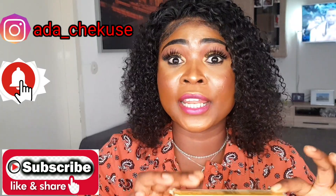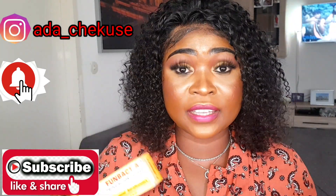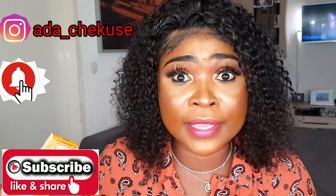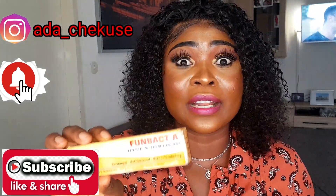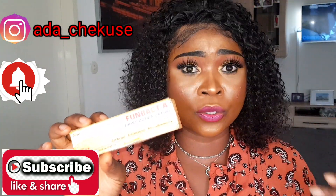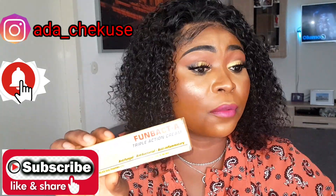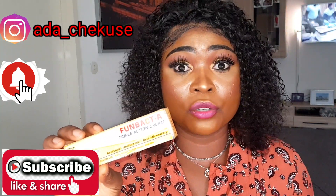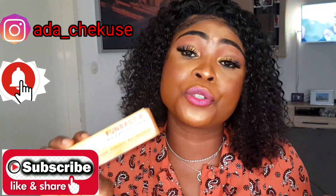The best time to use Fombat A to treat your face is during the night time. When you come back from work, you take your shower, you know you are not going out again, then you apply your Fombat A on your face. You can use this for like two weeks. Immediately you notice that your spot is gone, your rashes are gone, your pimples are gone, then you have to stop it — and you have to stop it little by little. Don't just stop it at once because those things that you treated before are just going to bounce back to you.